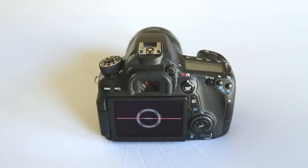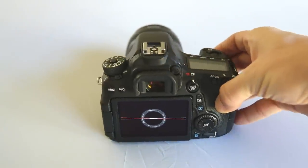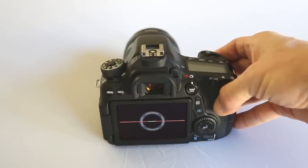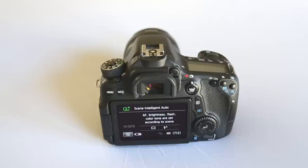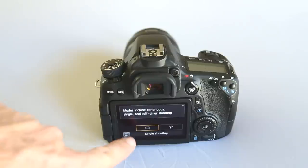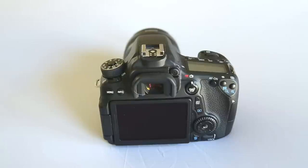Pressing info again gets you into the electronic level, and you can rotate and see how level the camera is. That's nice when you're trying to line a shot up just right — it will turn green when your horizon is perfectly level. Pressing info again gives you information about the scene mode you're currently on and your battery level. The Q on the screen in the bottom left corner gives you some options for this mode, and pressing info again turns all of that off.